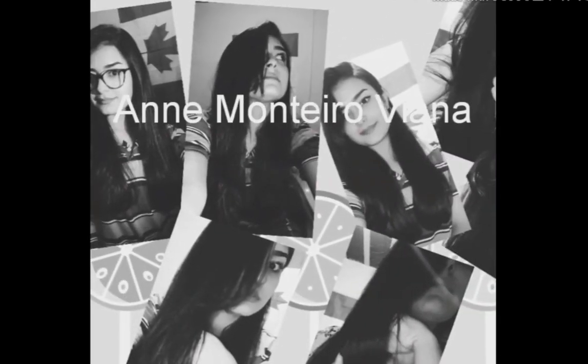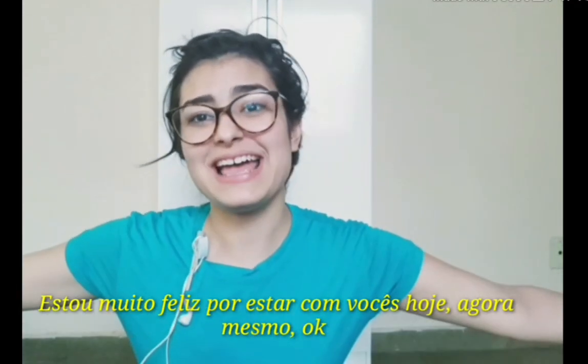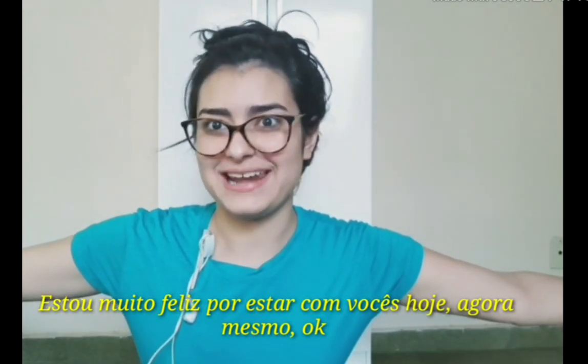I think something broke my head. Hi babies! Welcome back to my channel! I'm so glad to be with you today, right now, okay?